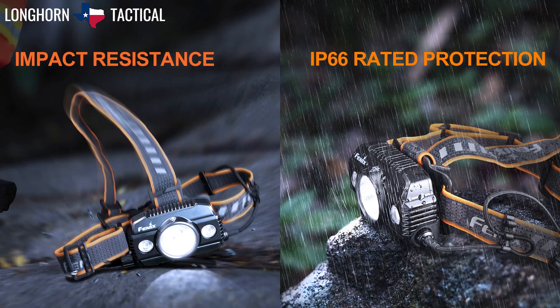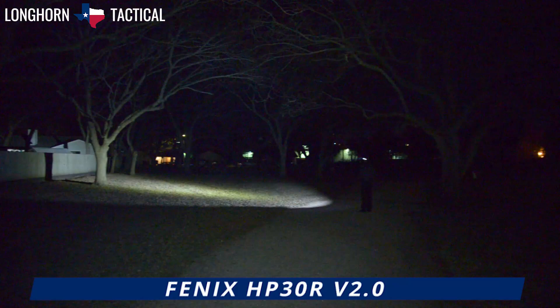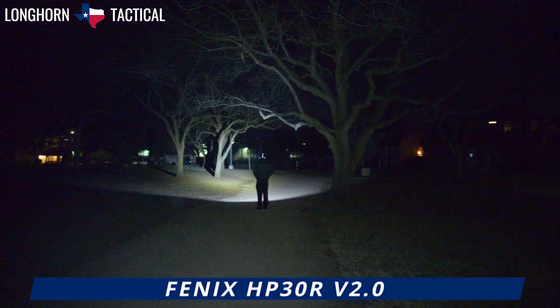The all-metal body of the HP30R V2.0 is impact-resistant up to two meters and is rated IP66 water-resistant. That concludes the product breakdown video of the Phoenix HP30R V2.0, a dual spotlight floodlight headlamp capable of 3000 lumen max, with a separate battery pack that holds two removable 5000 mAh 21700 batteries and can double as a power bank.